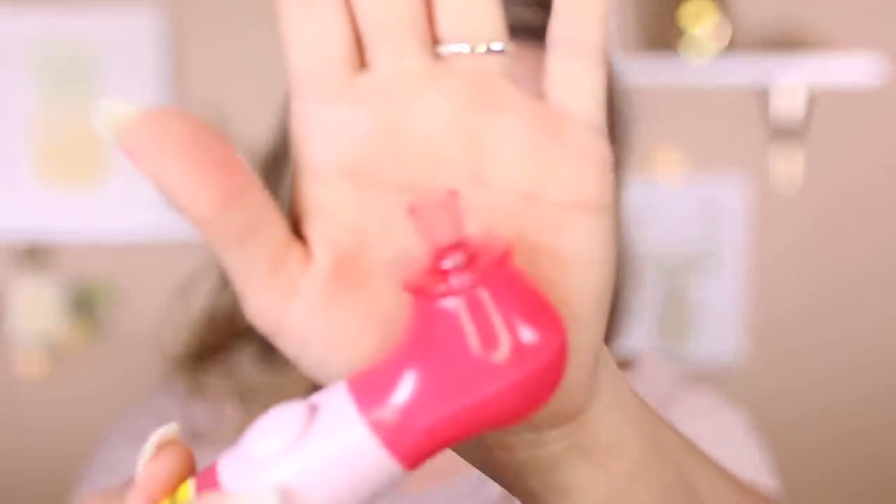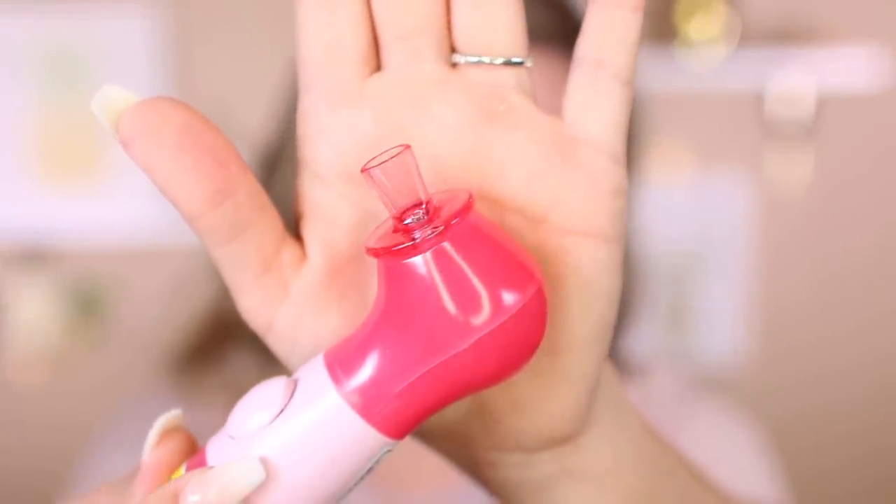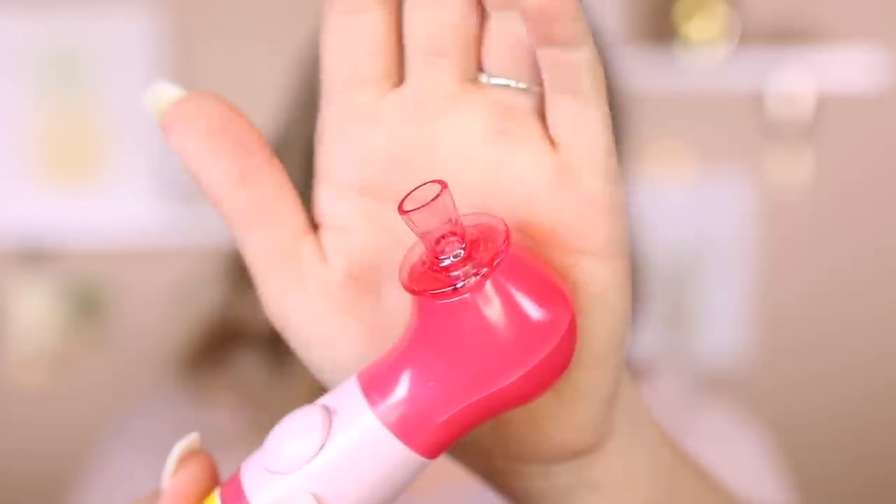But this is what it got out — if you guys can see it, it's like right there. It's not like a miracle worker in my opinion. So I would say save your money; I didn't really like it. I feel like I just wasted $50. Now my skin's burning because obviously I was just vacuuming the crap out of my pores.